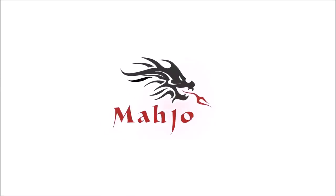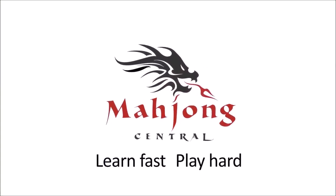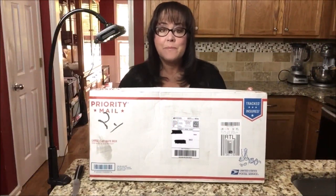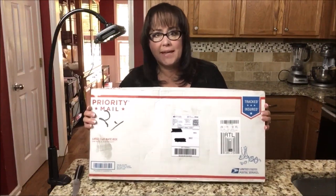In this day in the life of a Mahjong player, we're going to do another unboxing! Can you see the size of this box? Can you guess what it is? Yes, it's a Mahjong set.